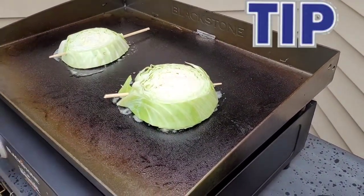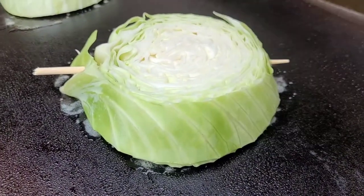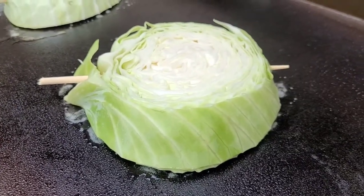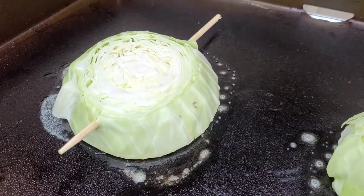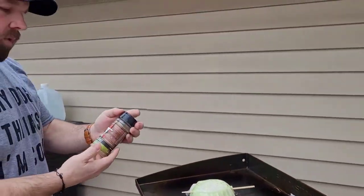All right, the pro tip for this one — see that stick going through the cabbage slice there? I cut them into one inch thick steaks, but they tend to want to fall apart, so I started sticking skewers through there to kind of hold them together through the cooking process, and it's worked out really well.